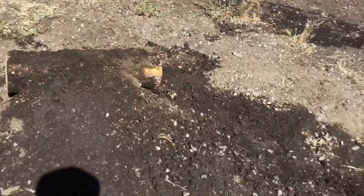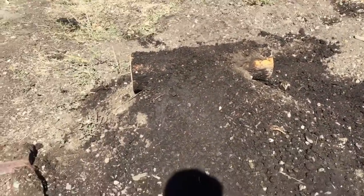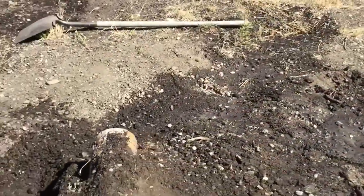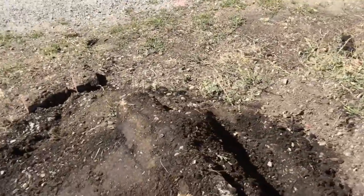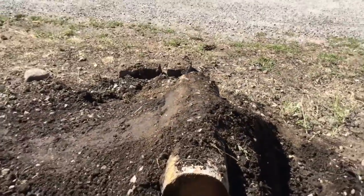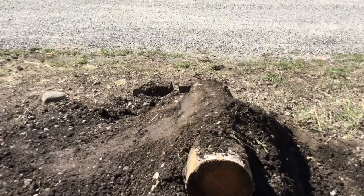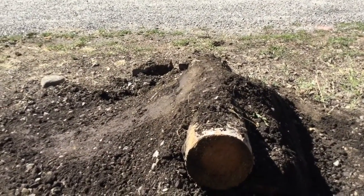I'll show you what it looks like when it's done — I'll have a couple clips of me hitting it. So I just got done building it and it's pretty good. It's going to need some improvements, but overall I think it'll be okay for now. I might make it a little higher in the future, like add some more dirt to the side so it's more stable.